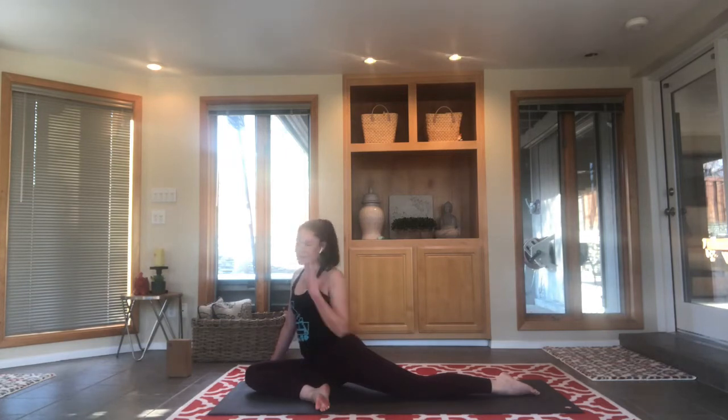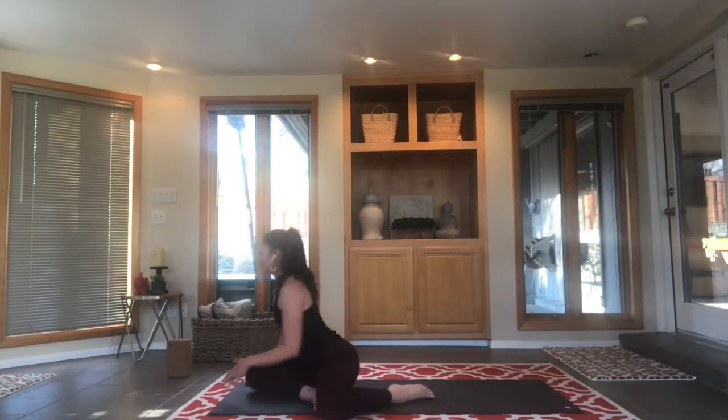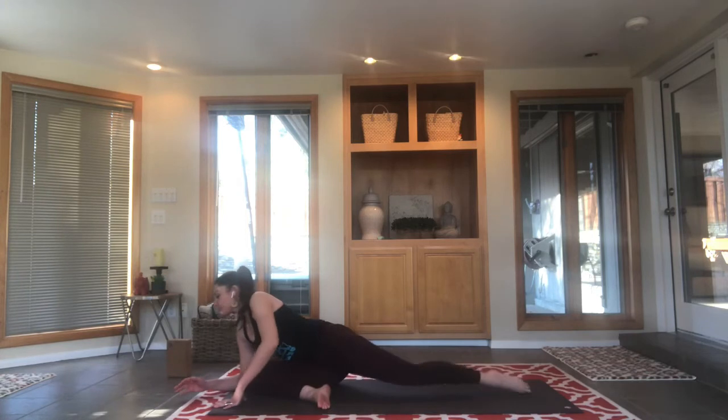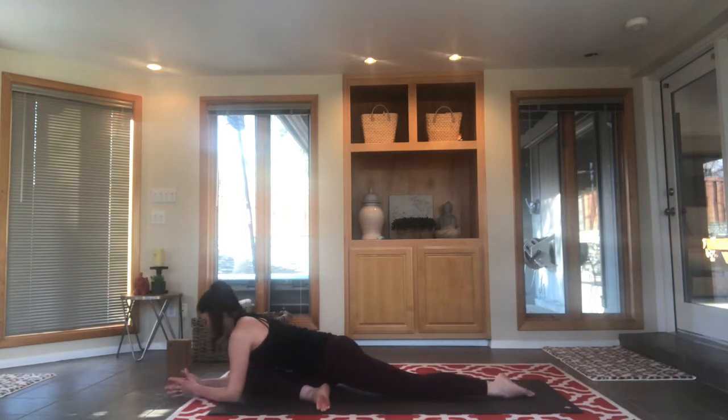Some people have a really hard time with pigeon if you've got tight hips. You can always bring it into more of a hurdler's pigeon and then fold from there, which is totally fine — most everyone can do this variation, so just modify if that's where you need to be today. It's absolutely okay. Reconnect with your breath — if you haven't been paying attention to your inhales or exhales at all, just go back to your breath.